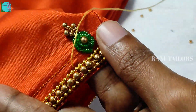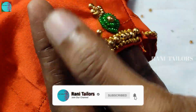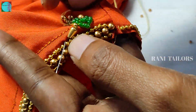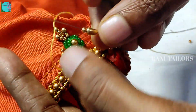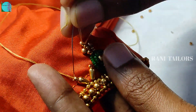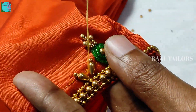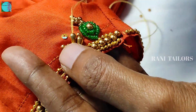Add 2 beads in the middle, then add 1 oval size bead in the middle. Add the oval-sized beads to the top, then add 2 beads to the top, and then add a sequence.